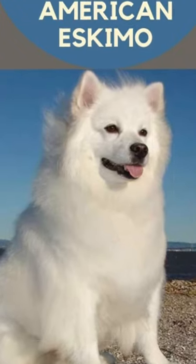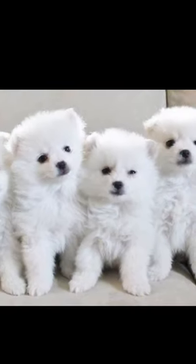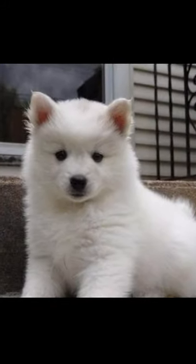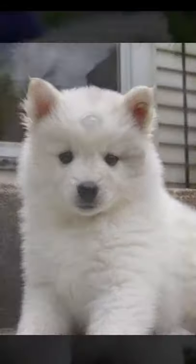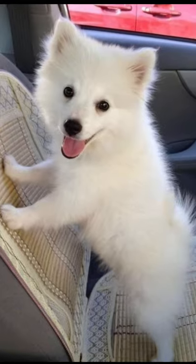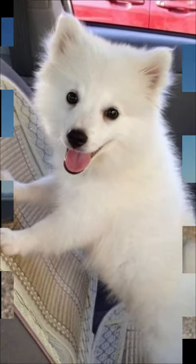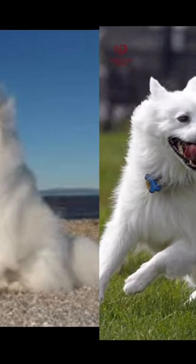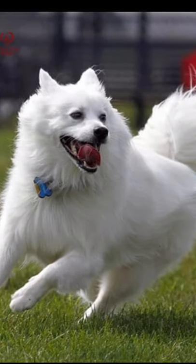Hello friends, welcome to my channel Worldwide Pet Lovers. In this video: American Eskimo dog breed information. The American Eskimo dog is a breed of companion dog originating in Germany. It is a member of the Spitz family. The breed's progenitors were German Spitz, but due to anti-German sentiment during the First World War, it was renamed the American Eskimo dog.